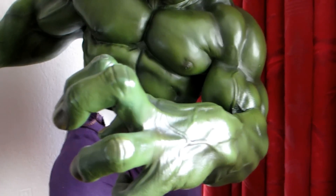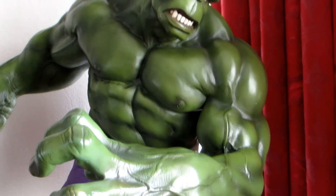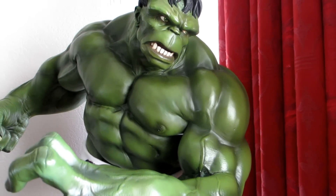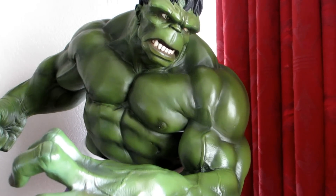I picked this up a few years ago and I don't regret it. I used to have the grey Hulk as well but sold that. I still think the green one is better than the grey, but that's just my opinion.